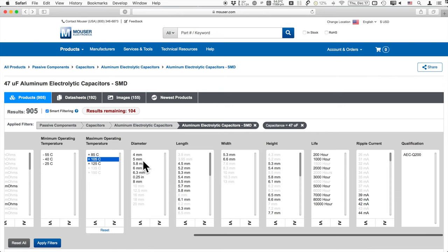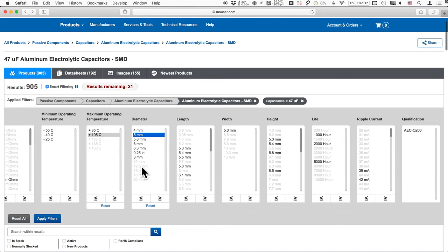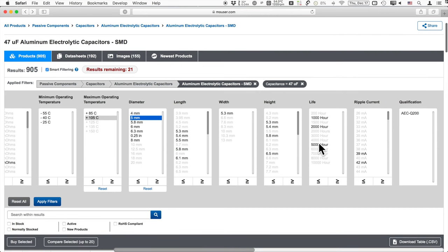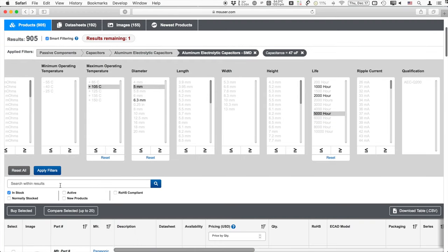Mouser lets you choose diameter, length, and height to narrow things down physically. For life hours, you want to choose a higher value to get longer life — I personally go with the higher hour parts for aluminum electrolytics. Also check the 'in stock' box so you're not looking at unavailable parts, and check 'active' to make sure it's not an obsolete product you won't be able to find in the future.